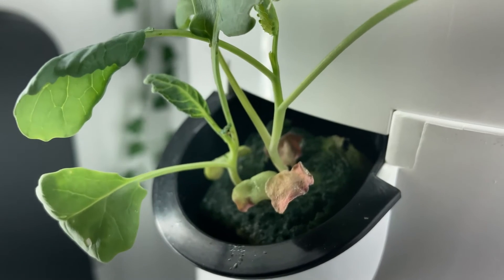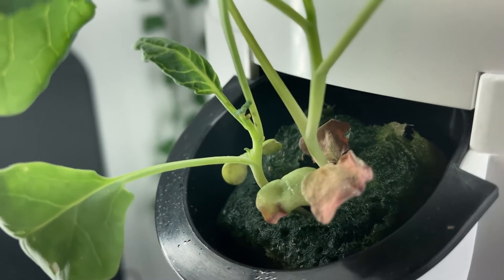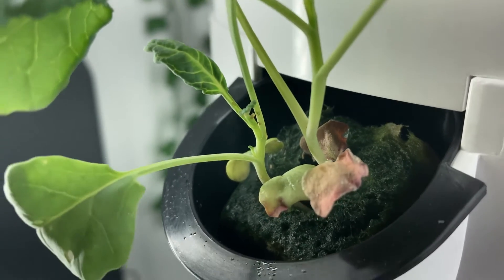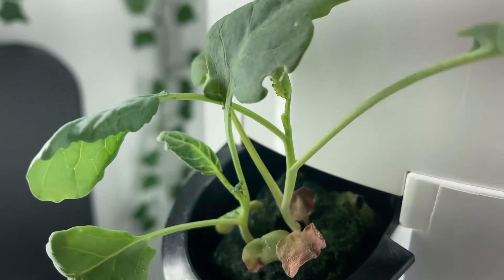What you can see me doing next is just panning over the net pot — I'm going to take a wet paper towel and wipe that off before I actually remove it from the tower garden for method number two.